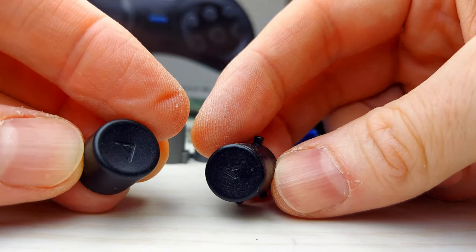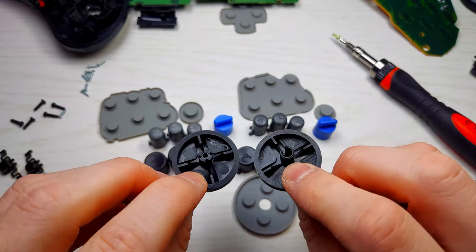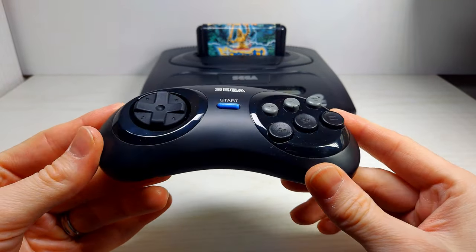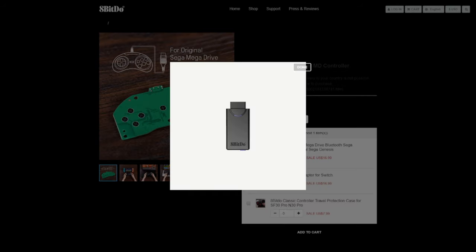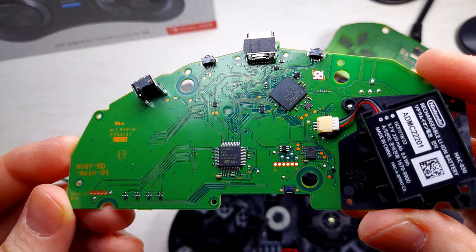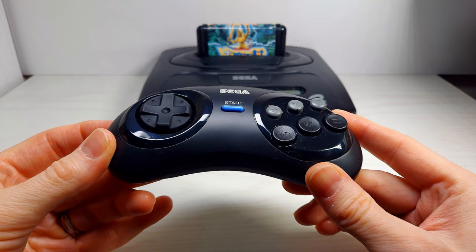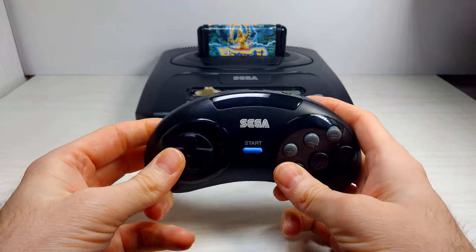I have a couple of big expectations for this controller. The first being I hope the buttons and the D-pad are the same as the original so that I can make a mold and use the new buttons for the cleanest possible casting. Secondly, I'm hoping to be able to use an 8-bit Do dongle so I can use this controller on the original hardware. But today we'll be solely focusing on the similarities and differences in mechanics of the controller itself and its parts. I'll be reviewing its performance and attempting to use it with an 8-bit Do dongle in a future video. So without further ado, let's get scruffy looking.